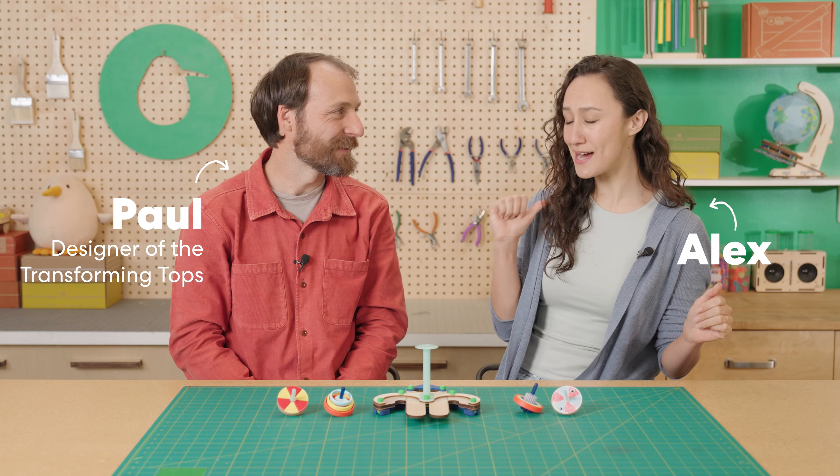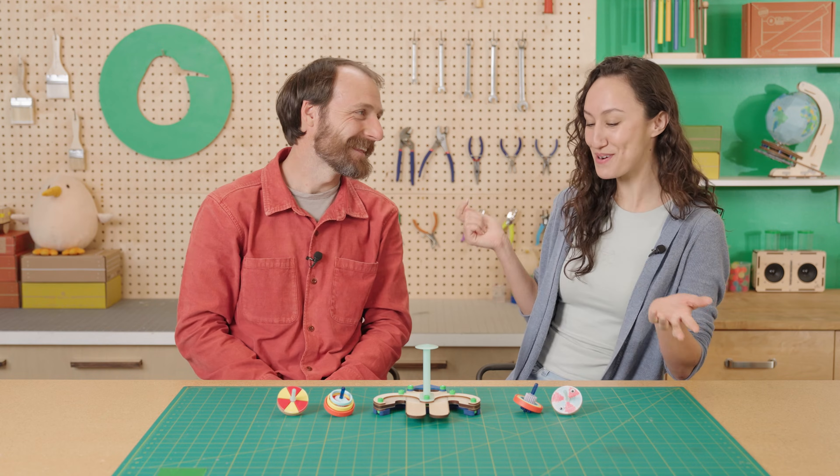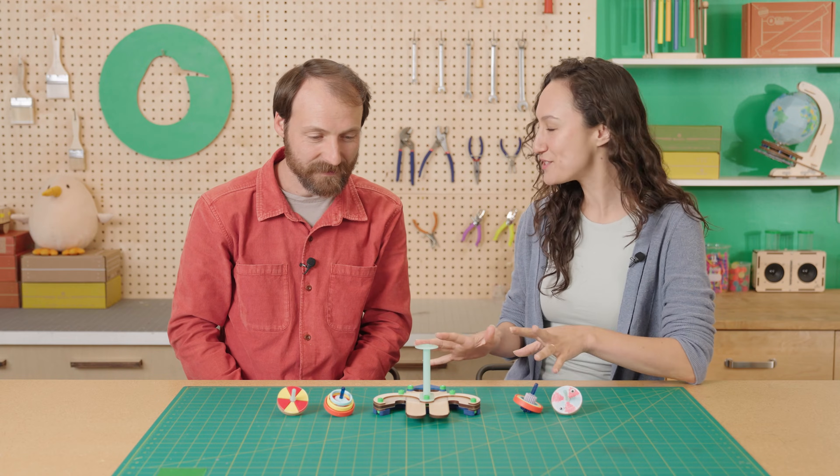That was so much fun, especially because I won — which is super surprising because you designed this. That's true, but winning is not everything. Could you tell me about the inspiration behind this?